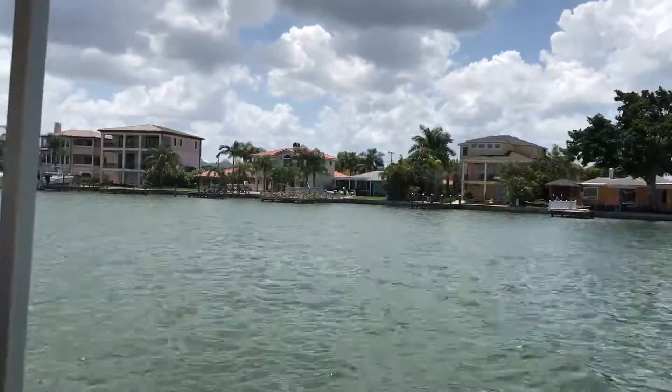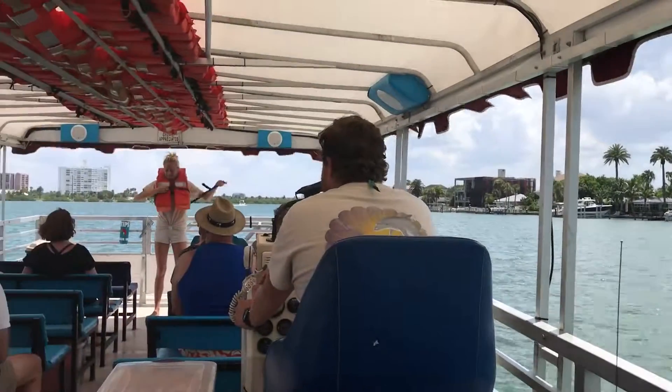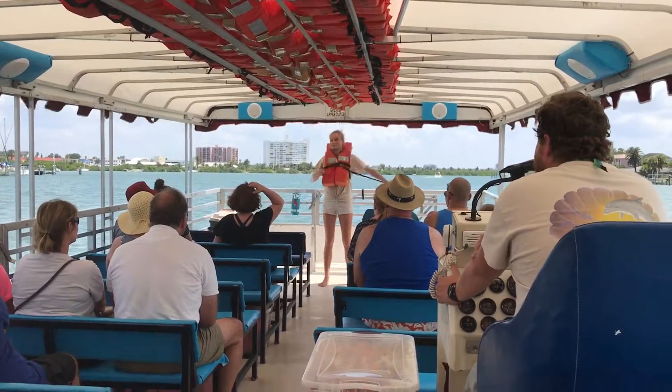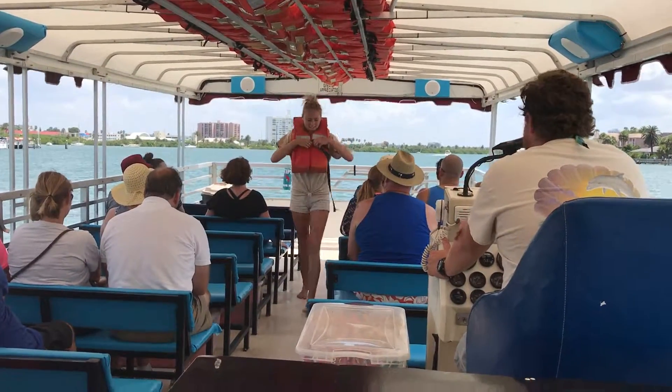She's gonna show everybody how to use one — it's quite simple. All you gotta do is take that jacket, slip it over your head, drop the black strap to cross your legs. I'm gonna use my emergency guys, I'm gonna work on today.